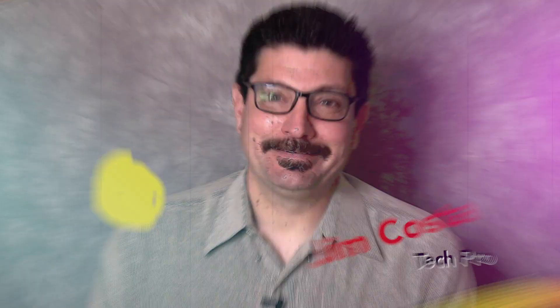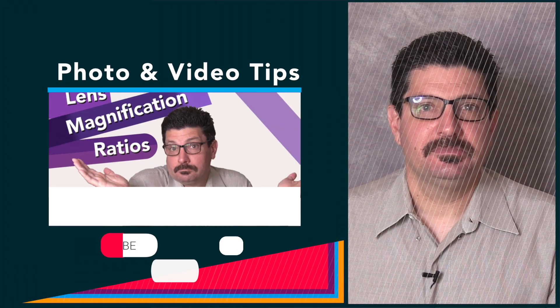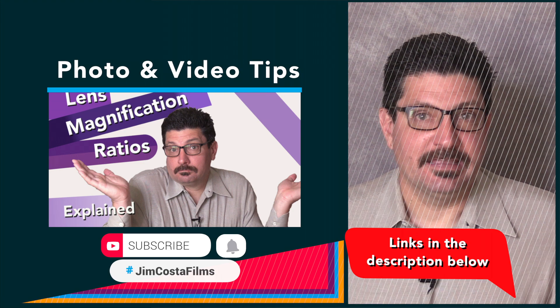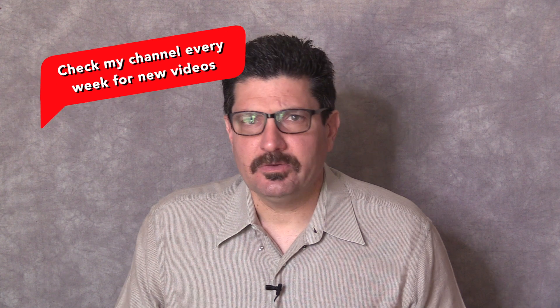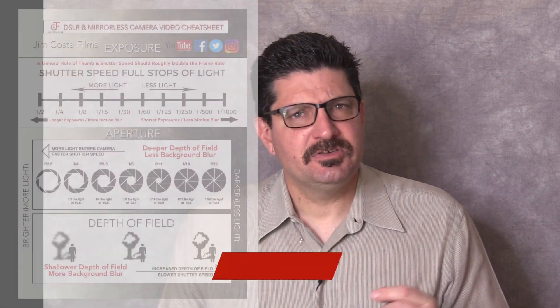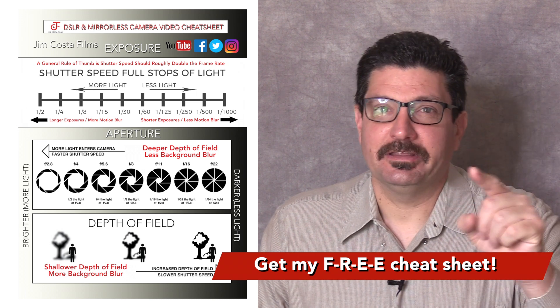Hi, I'm Jim Costa. I'm a videography, photography, and technology guru, but you can call me a Dadographer. I've created many other videos on videography, filmmaking, and more and I'll link to those in the description below and both during and at the end of this video. If you want to learn more, remember to subscribe to my channel and hit that bell to be notified when I upload new videos. I upload every week and I'll be uploading many more explanations of film, video, photo editing, and tech topics. Stay tuned to the end to find out how to get my free DSLR and mirrorless camera cheat sheet that'll have you shooting like a pro in no time.